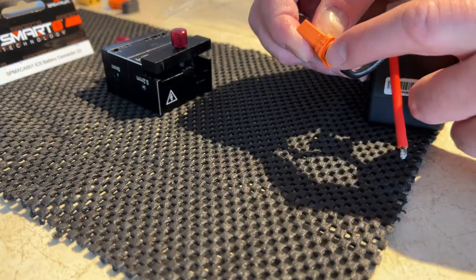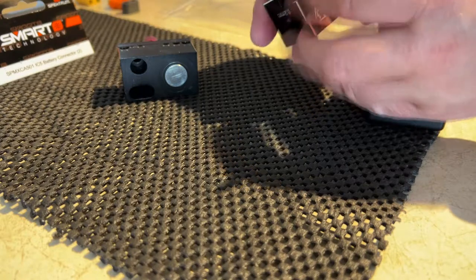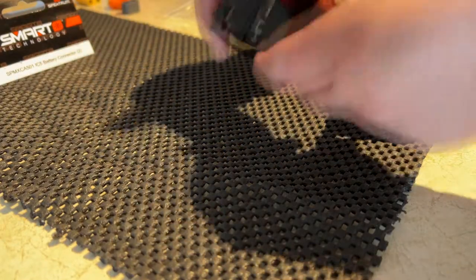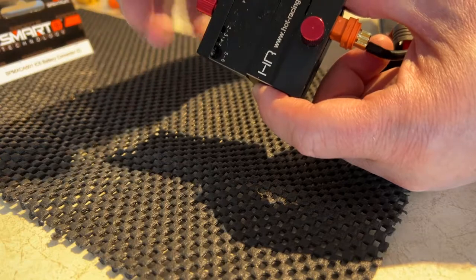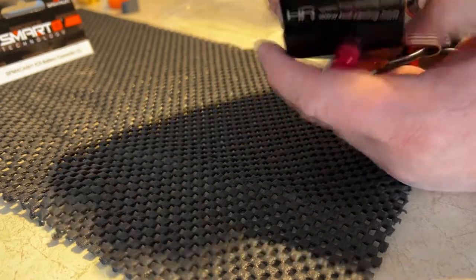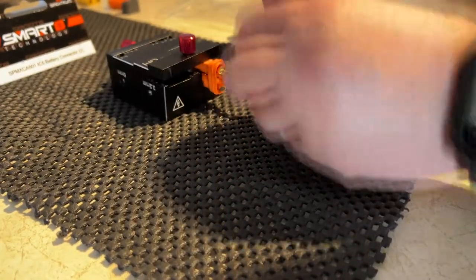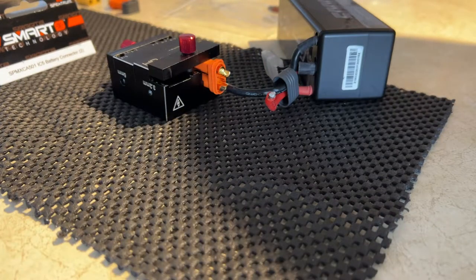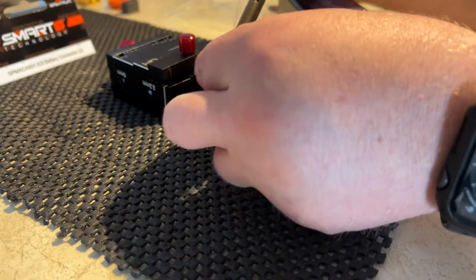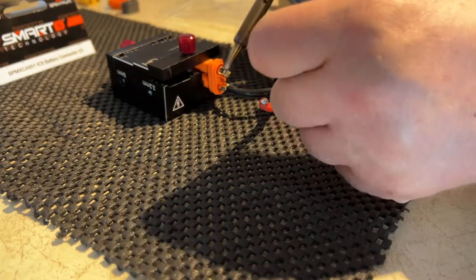Now I have the positive left to do. I'm just going to put it back in my jig. This jig is the Hot Racing jig — I don't remember the part number by heart, but it does split in two and you can do multiple wires or connectors: barrel plugs, Traxxas, Deans — you can do a lot of stuff with it. Now again I'm going to put some solder on this connector — you don't need a ton.